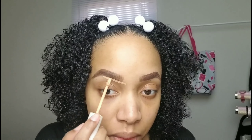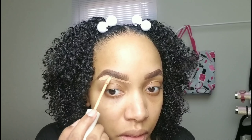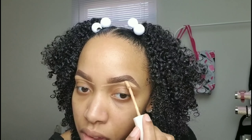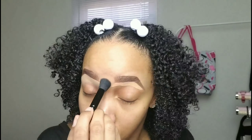Now we're going in with ColourPop concealer in Medium Dark 32. This concealer is bomb — it's great for just carving out your brow, especially with this wand applicator. Blending it out with the Elf concealer brush.